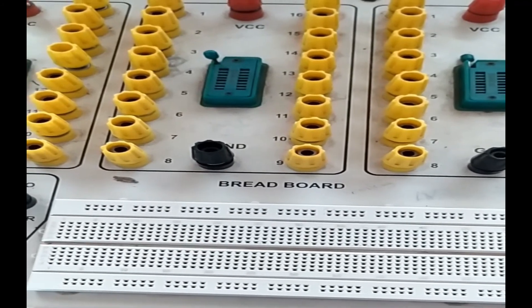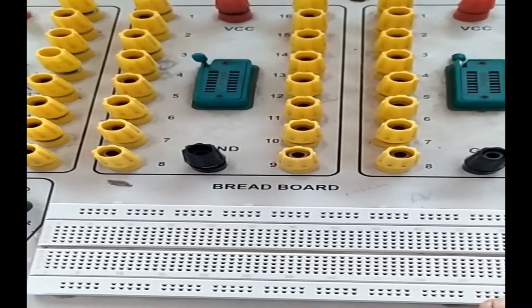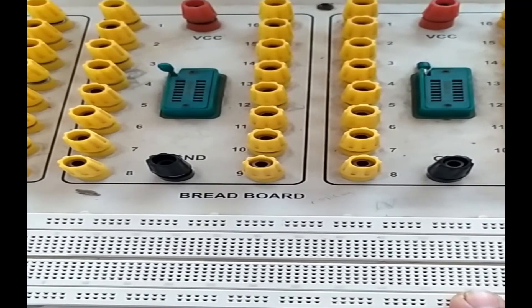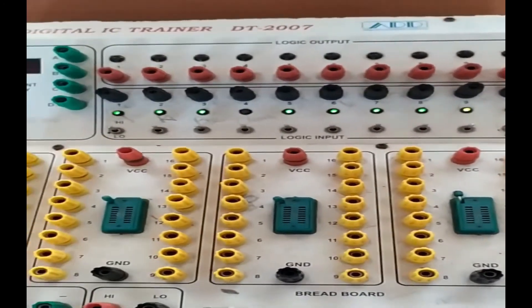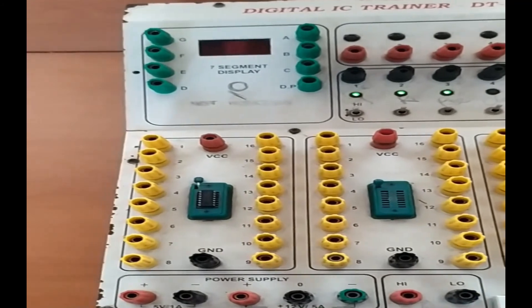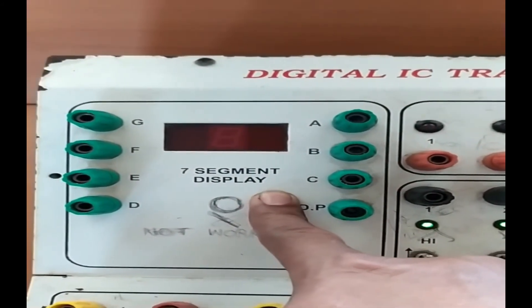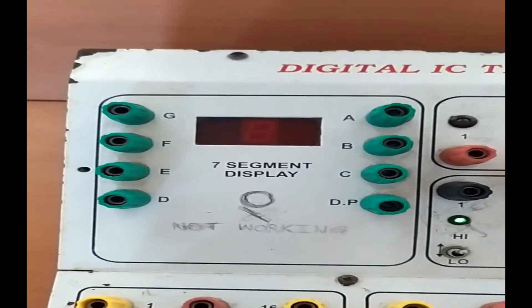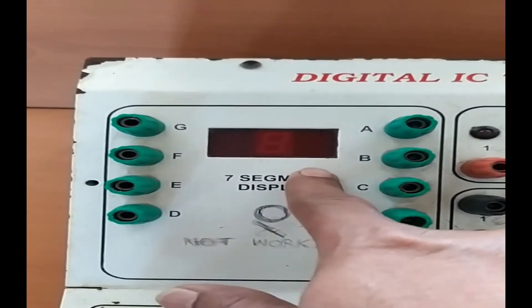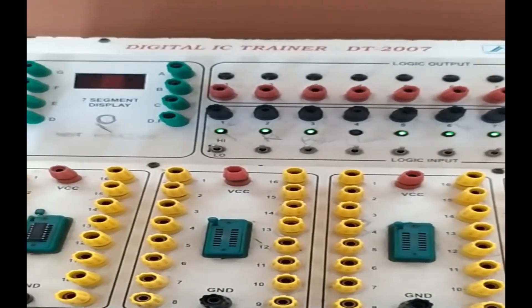There is also a breadboard on this trainer — I will explain the breadboard details when we start the analog laboratory experiments. It is provided in case you need to connect additional components. Finally, there is a seven segment display attached to this trainer, which is used in the seven segment display decoder experiment to show output on the display screen.